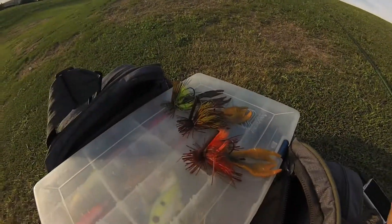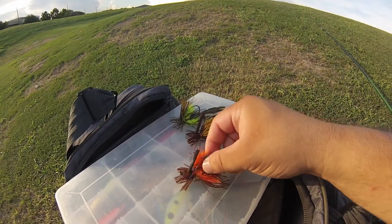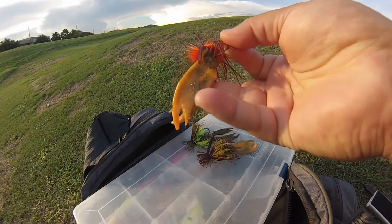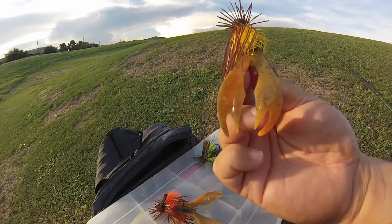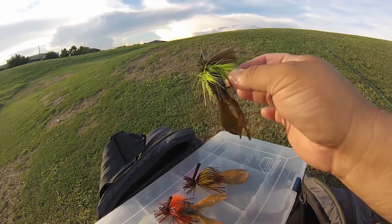We'll give it a try and see how they do. I got three of them so you can see the different colors. They actually rig them with their own craws — I don't know if they make the craws, I'm not sure, but they provide you with the craw already, which I thought was pretty cool. You can see right here the orange one — you can see that's the deer hair, your regular plastic, and that's the craw they provide. Here's another one with yellow deer hair, and this one's got chartreuse deer hair. I like that combination right there.